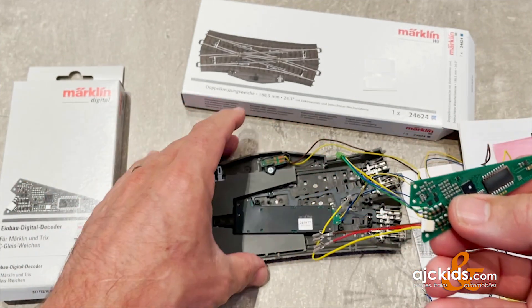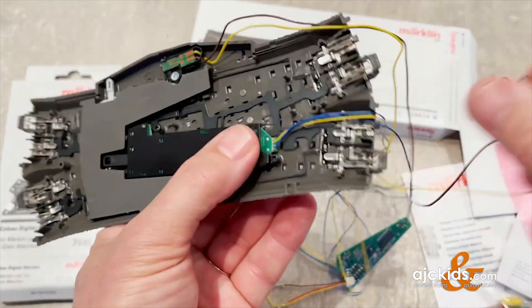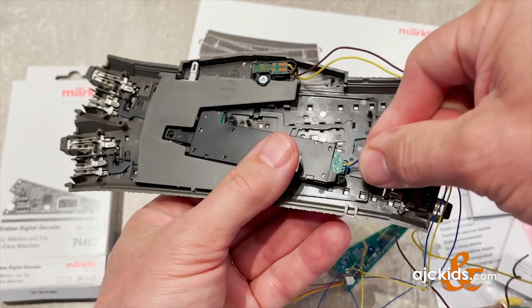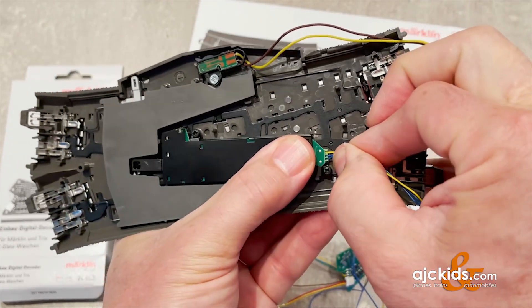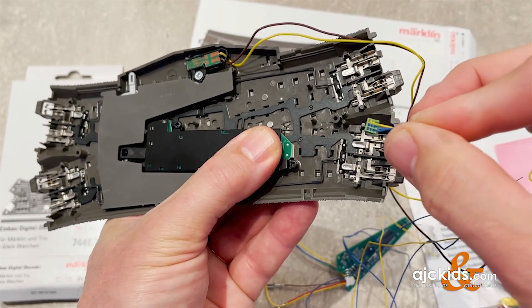A similar style plug — the green plug — is used to go to the turnout motor. We're going to have to pull out the old set of wires, the double blue and yellow, first. Just grab onto the wires and give it a nice steady pull and it will come out.